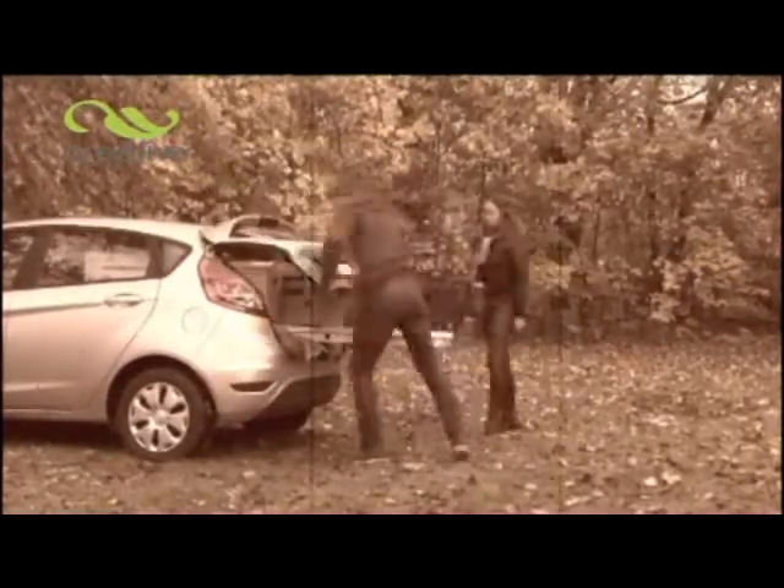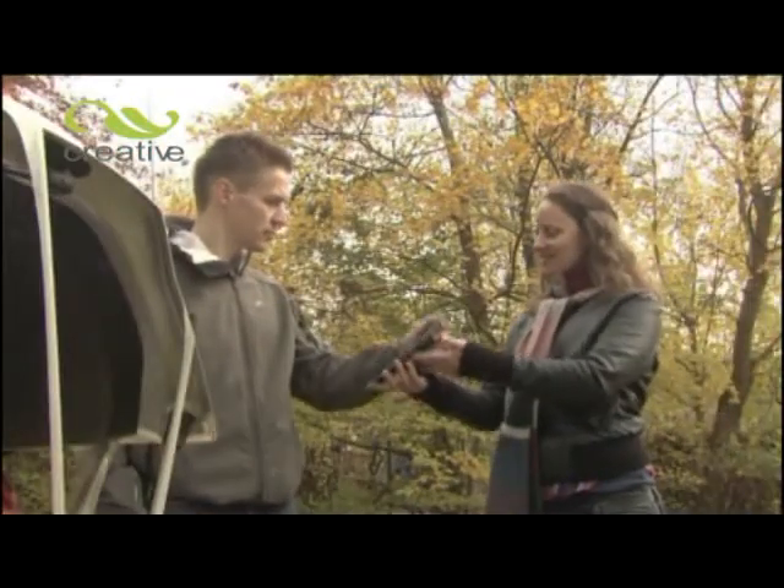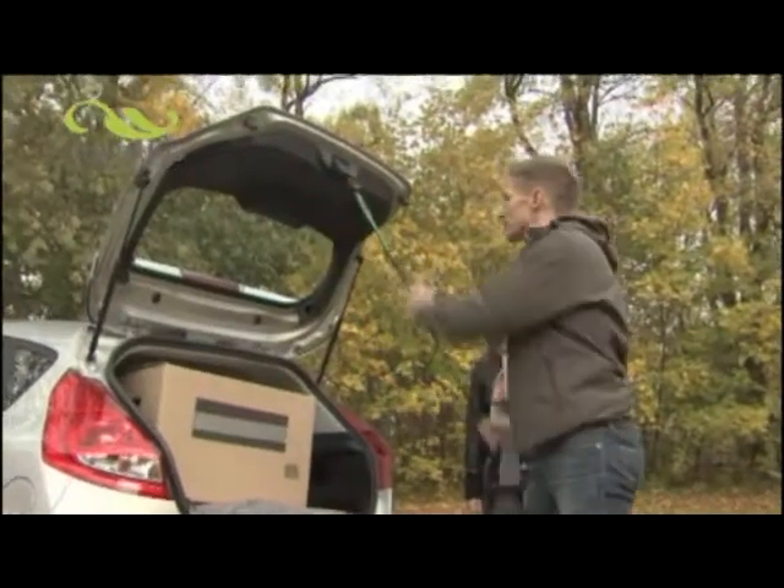Been in this situation many times before — car too small for the things you buy and transport, then the frustrating fumble around for bits of string, wire or tape wrapped dangerously around the windscreen wipers, causing damage or getting clothes dirty as you scramble under the car for a suitable place to secure the boot lid.